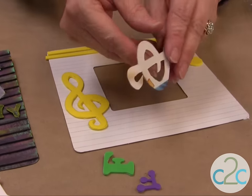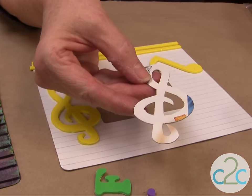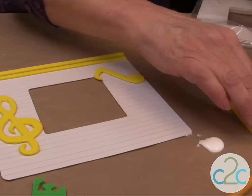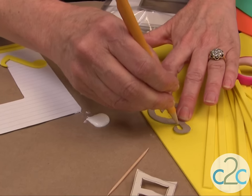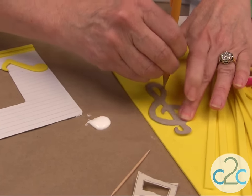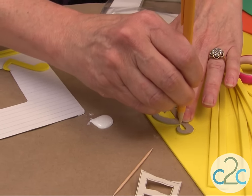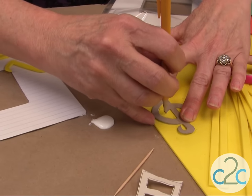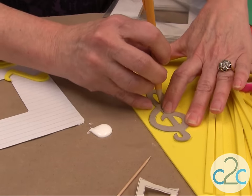I always make my patterns out of cereal boxes because that way I can use them again and again. You just put it down onto the craft foam and outline it with a pencil. On this project we're going to paint over it, so it doesn't matter if there are pencil marks on it. Just go around it like so.